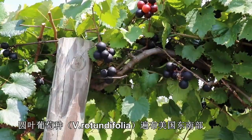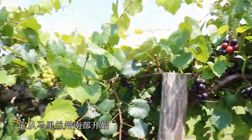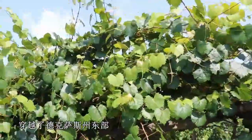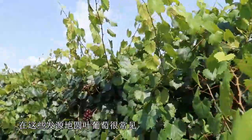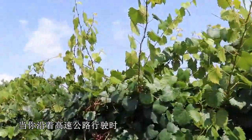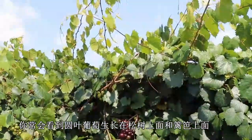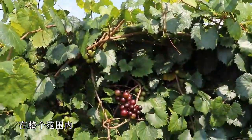Vitis rotundifolia is found throughout the southeast. It starts in and around southern Maryland, and then it goes down around the Gulf Coast through east Texas. Usually it's quite common within its native range. Oftentimes as you drive along the highways, you'll see rotundifolia growing up in the pine trees and along the fence lines throughout the range.